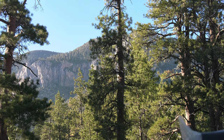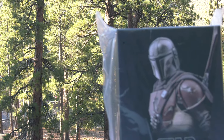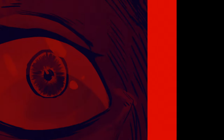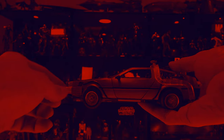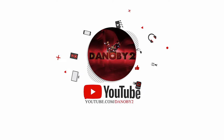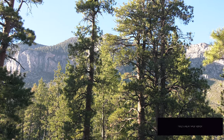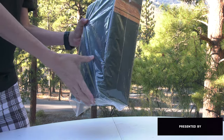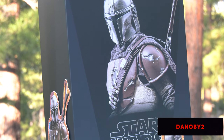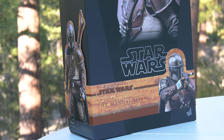Welcome, guests, to the forest moon of Endor. On this episode, we are going to be taking a look at the Mandalorian from Hot Toys. Hello folks, Denobi2 here, and thank you for joining me once again on a true visual tour. I thought it would be fun and cool to go on location to the forest moon of Endor and do a good old-fashioned unboxing of the new Star Wars The Mandalorian 1/6-scale Hot Toys figure.